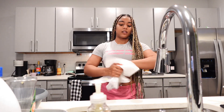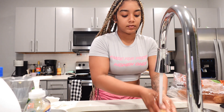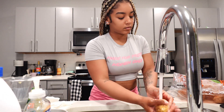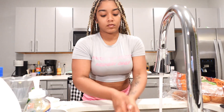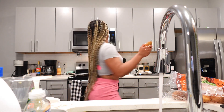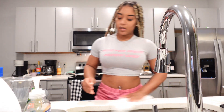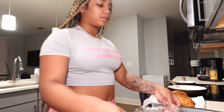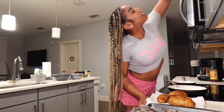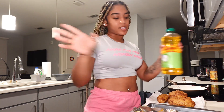I'm going to start off with the potatoes because they take the longest. Make sure you rinse them really good. Okay y'all, so the potatoes are washed. I know you're supposed to use olive oil, but I don't have olive oil, so I'm going to just use canola oil. It's all good — it's going to do the same thing.